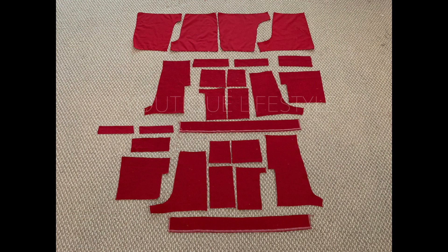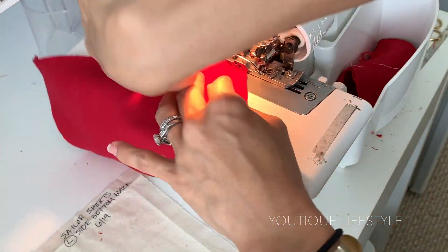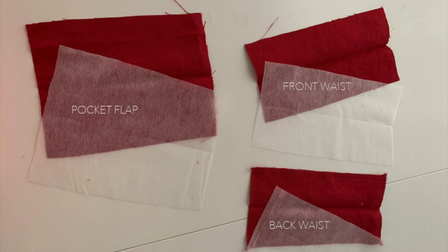Now that I have 26 pieces cut out, I am going to serge the fabrics. After serging, I keep them under my muslin pieces that are labeled so that I know which pieces are which. Next I'm going to iron on the interfacing to the pocket flap, the front waist, and the back waist. Now I am ready to sew it all together.